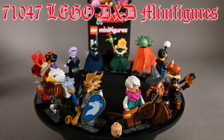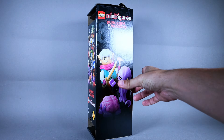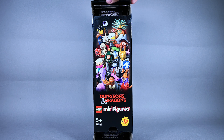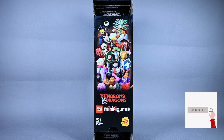Hello my fellow GearHeads and especially lovers of anything Dungeons & Dragons related. This thing launched yesterday and today I finally found my way to the shop, so I can't wait to unbox all of these and review them as I go.